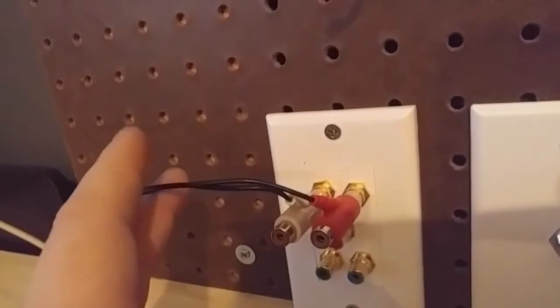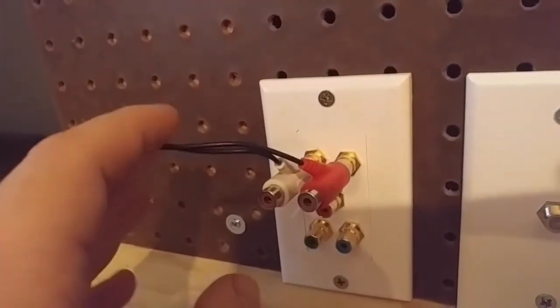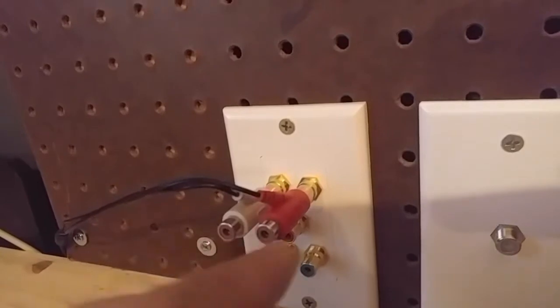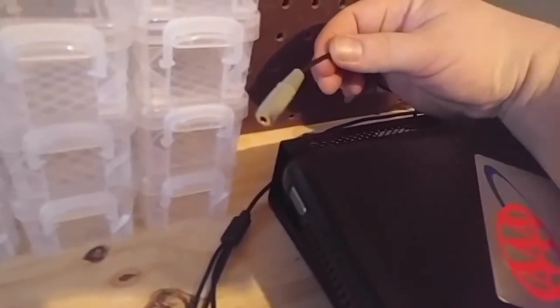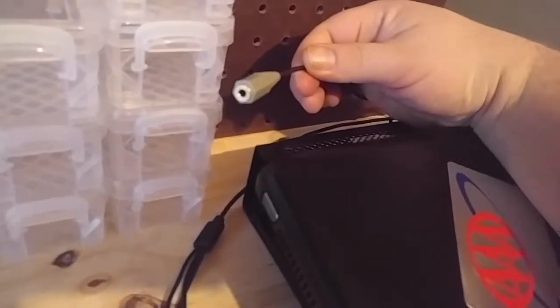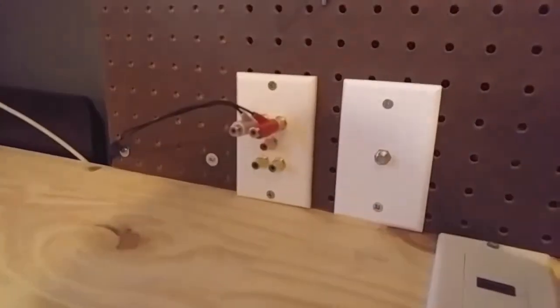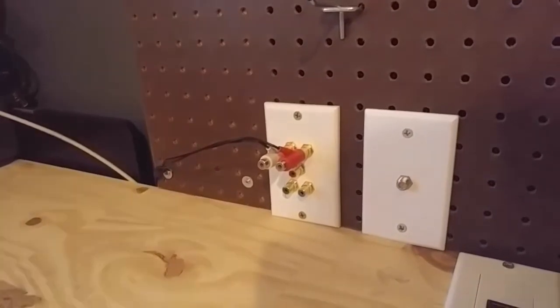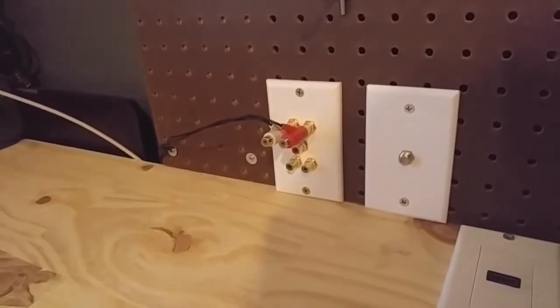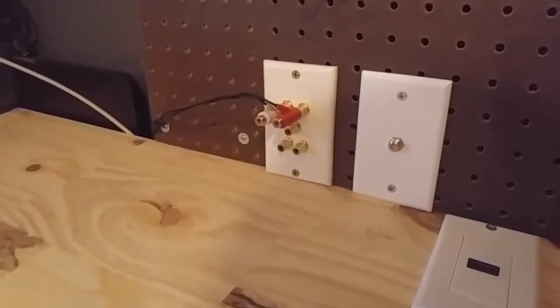This wire here is a headphone jack splitter — it's a pass-through for your red and white AV jacks, and then it comes out over here so you can plug any headphones into it. Basically any audio I pass through the jacks I can put through headphones. So if I'm playing a game and I want to record it at the same time, I can listen to it while I'm playing.